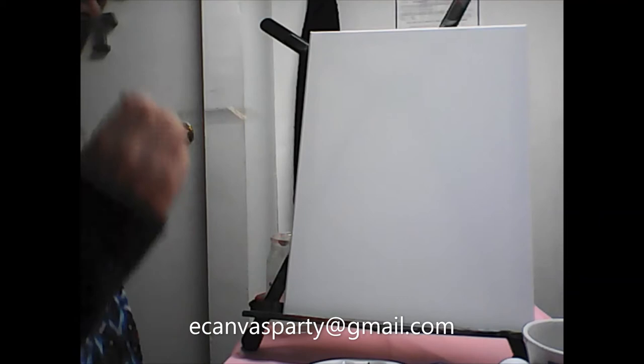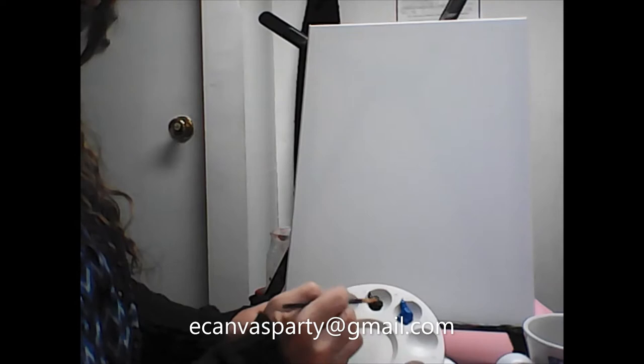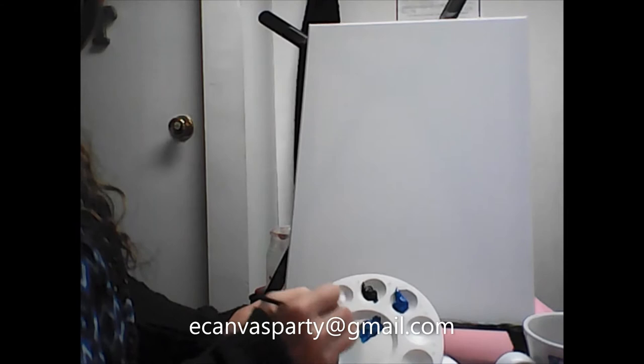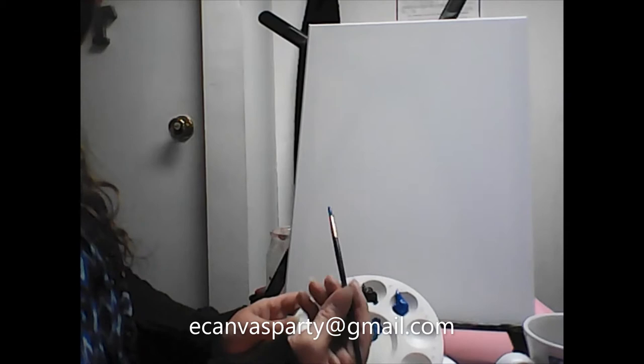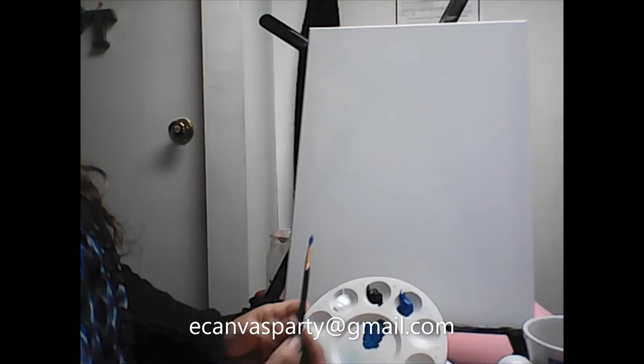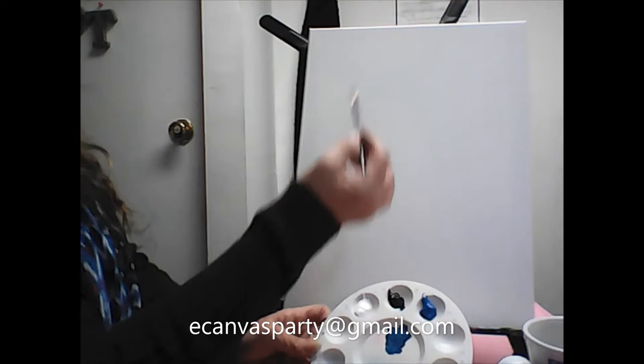Starting off, we're going to take some blue and put it in the center. I want to have a little bit of dark in it, so take just a tiny bit of black so you get a deeper blue. You all know me — I don't like the color of primary blue, so always add something to it, whether it's yellow, white, or a little bit of black, just to make it a little darker.